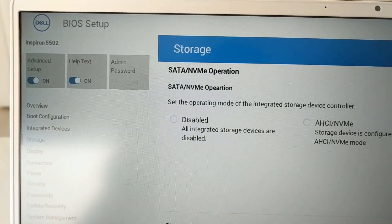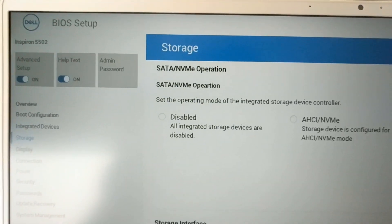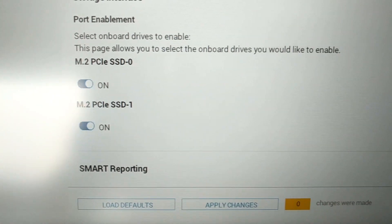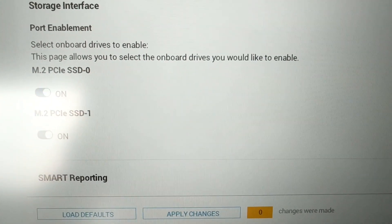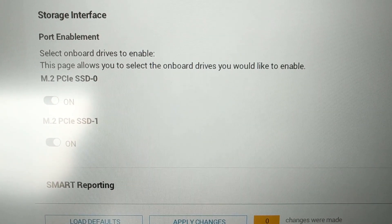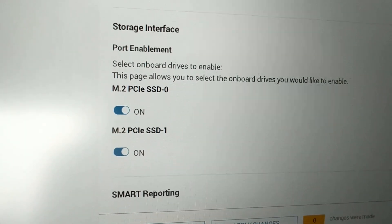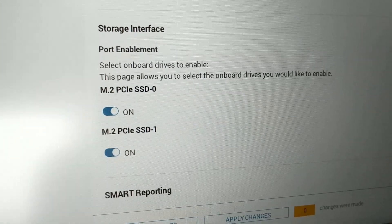I rebooted the laptop and went into the BIOS setup. Under storage, we can now see that there are two PCIe SSDs installed. Let's continue booting into Windows to make sure they're recognized as well.